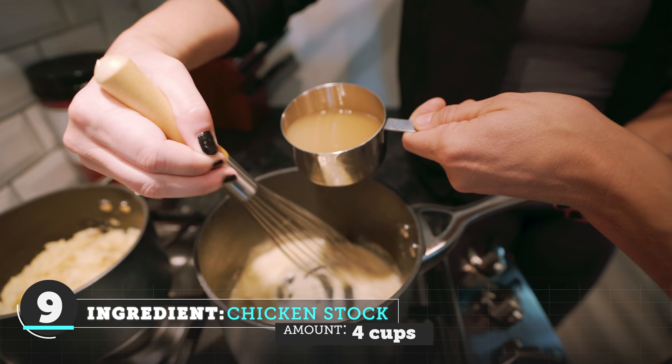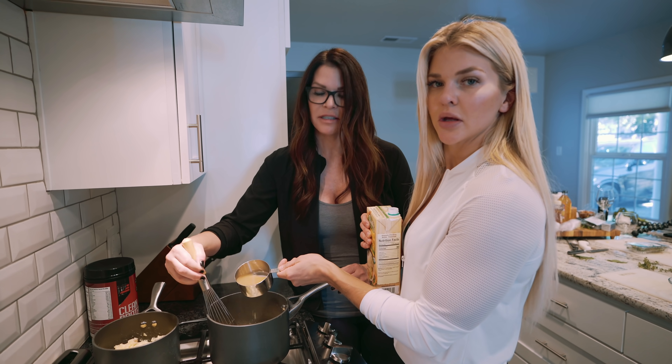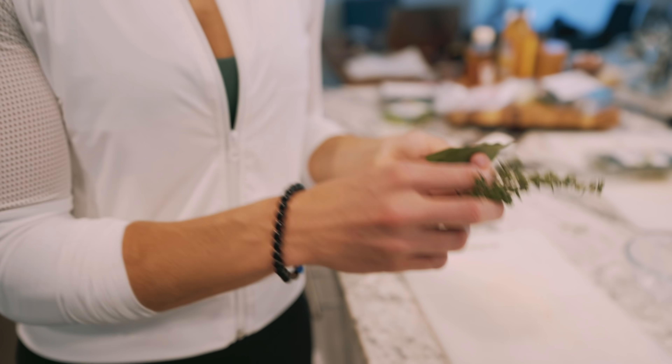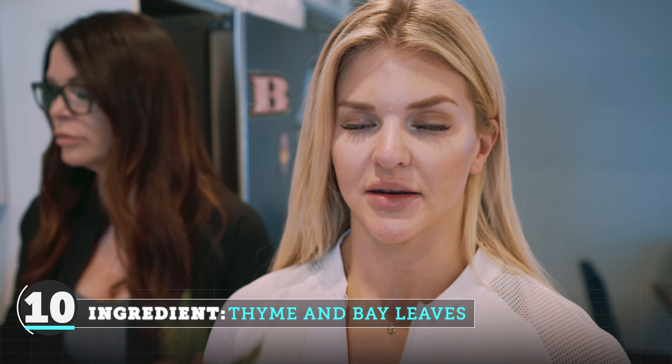Now we're gonna add four cups of chicken stock. It's not a two-person job but we love to do everything together. Now we're gonna add our fresh herbs into the stock: three sprigs of thyme and two bay leaves.